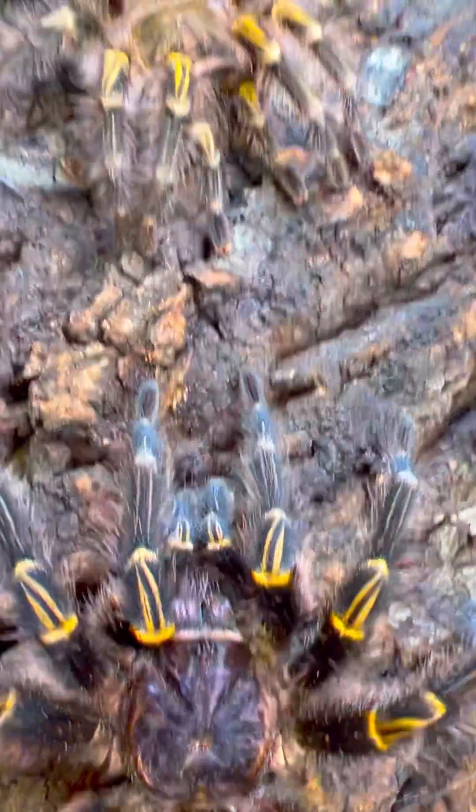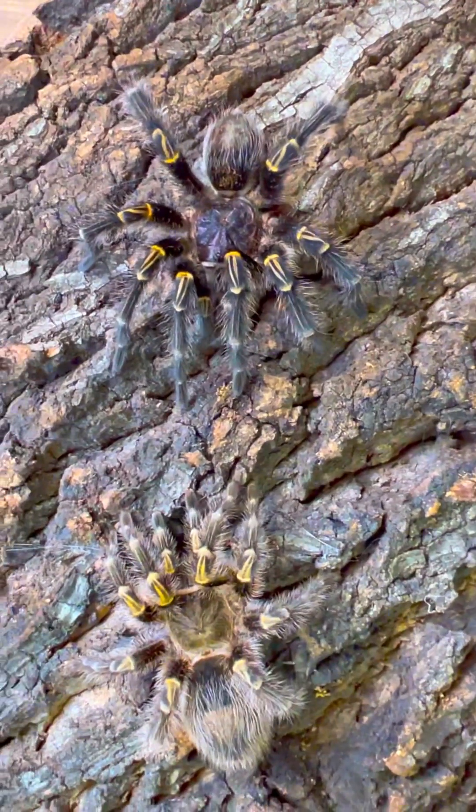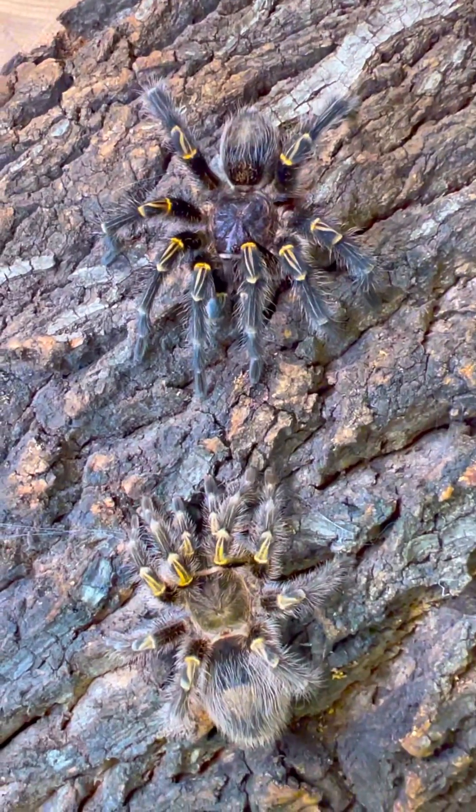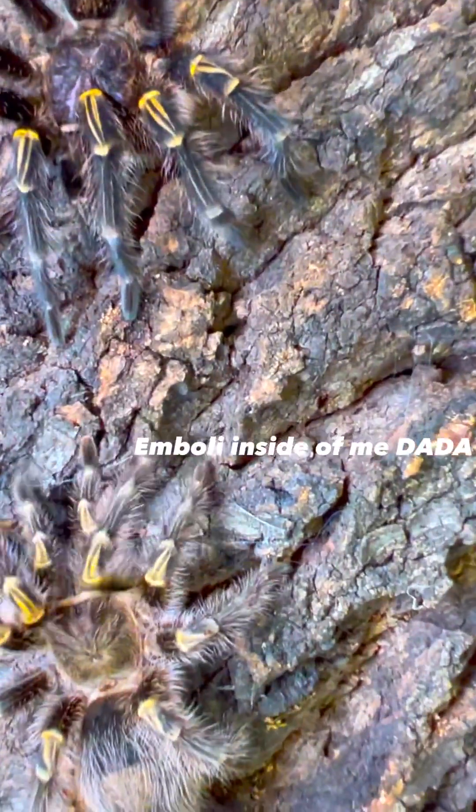Do you want to smash? The female responding back with taps and vibrations of her own is a really good sign, since this is her way of telling the male: yes, I am receptive and want your emboli inside of me.